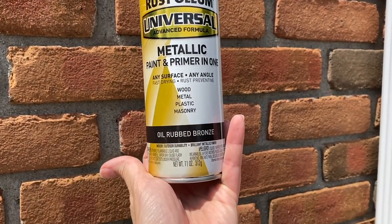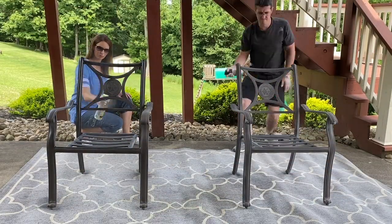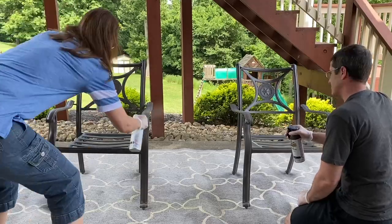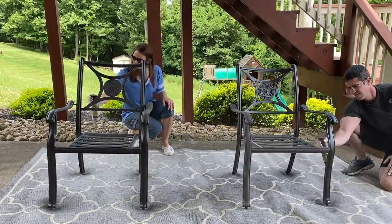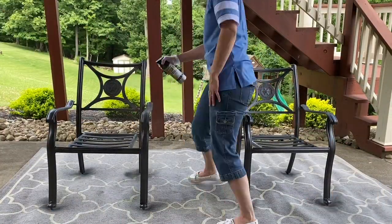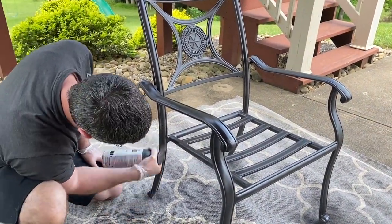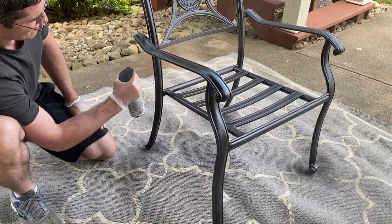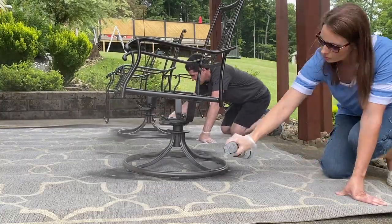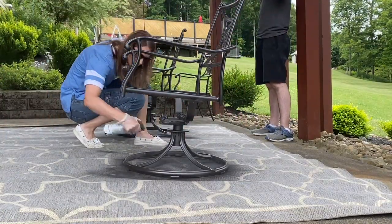The spray paint we'll be using is Rustoleum Universal in the color Oil Rubbed Bronze. My first tip when spray painting is to protect your surface with a drop cloth — in our case we're using an old area rug we were going to trash. The next tip is to avoid painting in direct sunlight and make sure the weather is not too humid or windy. It is super important to take your time and always use thin multiple coats instead of one thick coat. Another tip: motion actually matters — always begin and finish spraying off of your object using an even side-to-side motion with each pass overlapping as you spray.